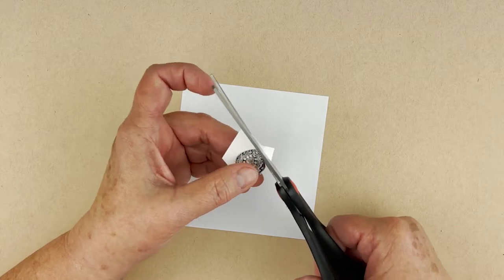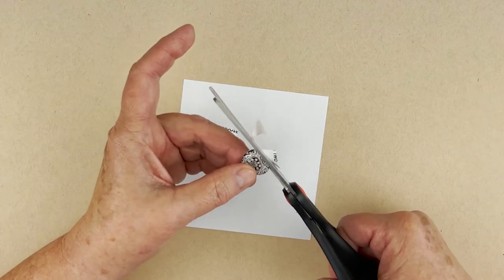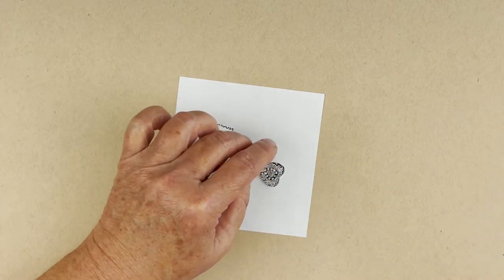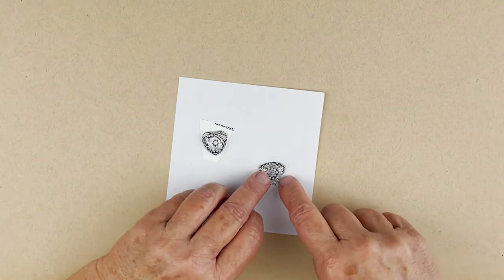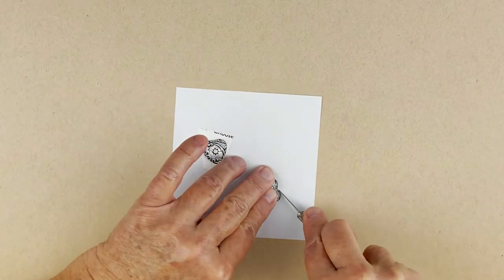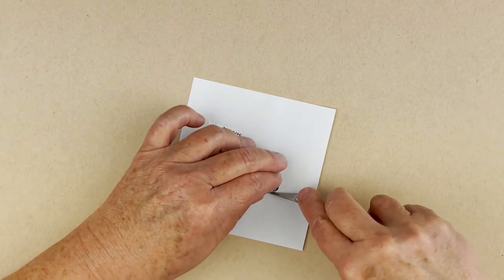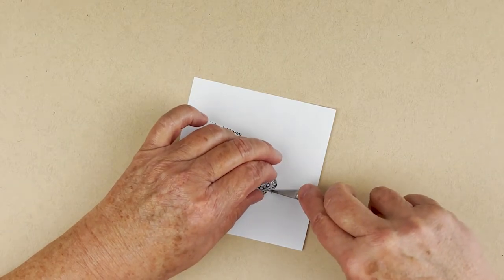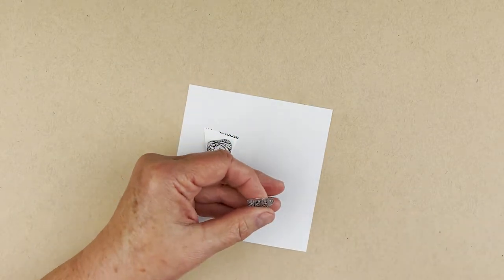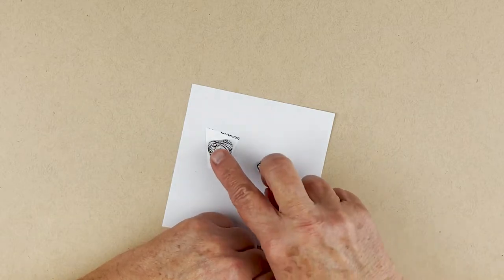Because the heart shape has a cleft at the top, this is the one time you'll use a craft knife. You can't really get your scissors in the top, so just use the craft knife to cut that out. It should come out pretty easily — though this may not be a very sharp craft knife. Get in there and get it out. Do the same for the other heart piece.